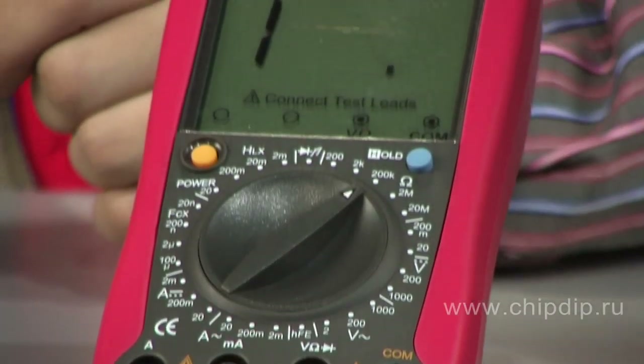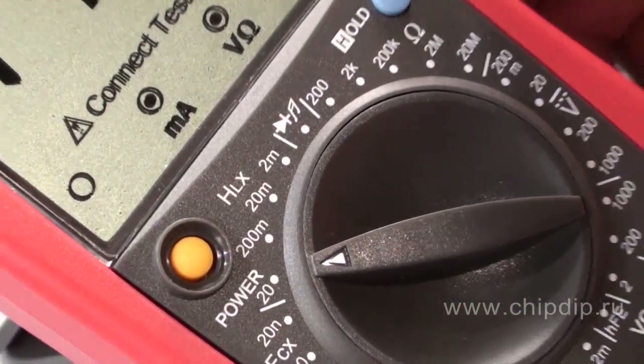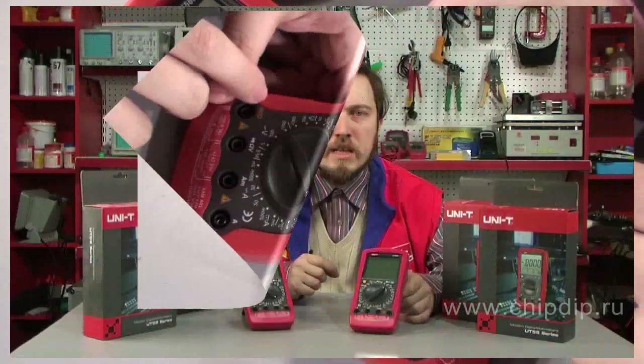From all the series, it is necessary to sort out two multimeters. The first is model UT58D. This device can measure inductance up to 20 Henry, which is seldom found in cheap models of multimeters.